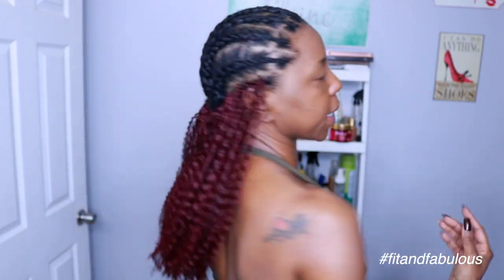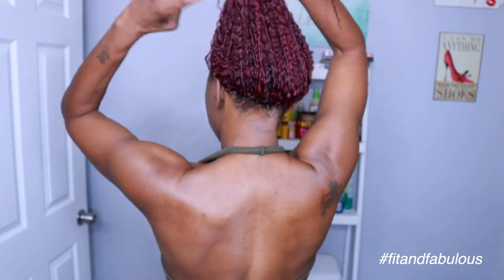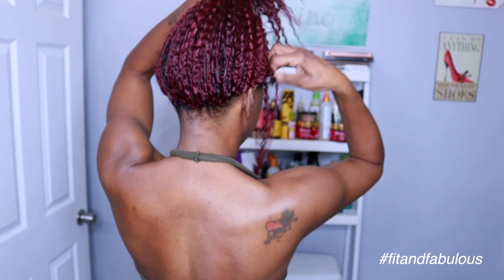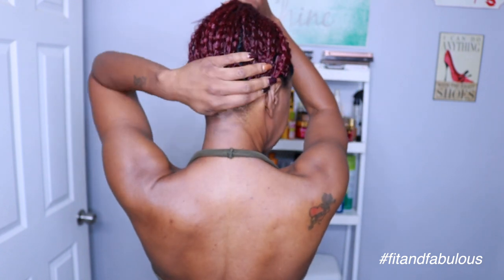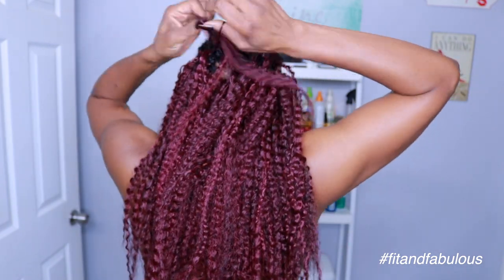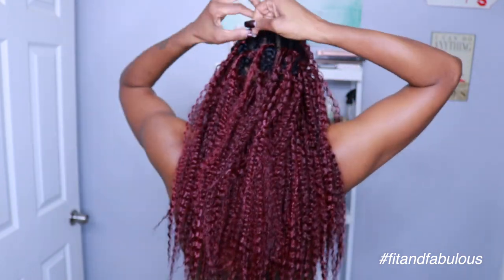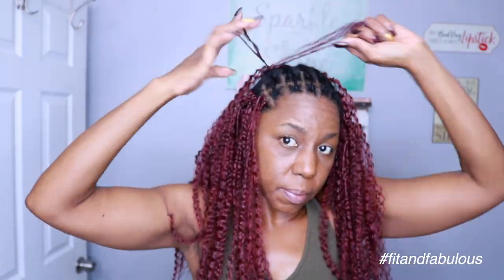I got all the perimeter done and I've used the invisible knot method around the entire perimeter, so when I pull my hair up in ponytails and buns you can't see any braid — it just looks more natural. Now I'm going to start filling in the space so I can pull the hair up into a high ponytail. I didn't have enough time to finish my hair, so this is a great way to do your hair in phases.